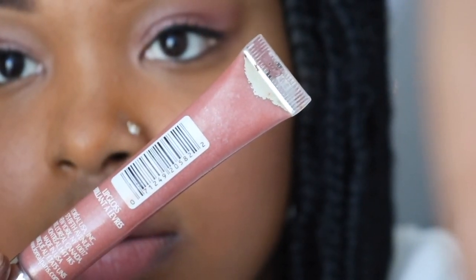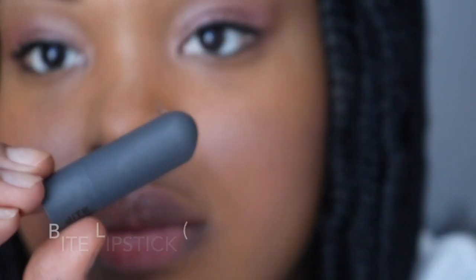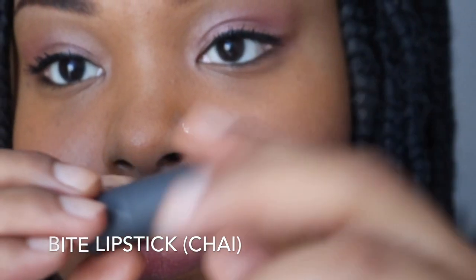For my lips, I will be using this nice warm peach slash nude color — it's super light, glossy, and pretty. Then I want to put a more potent color over it. The color I put over it is by Bite, called Chai, and it's like a nice warm peach. It's a little more dark than the lip gloss, so I thought this would be great to add a pop of color. And of course, I cannot forget those cute big hoops Janet had on — she rocked them.